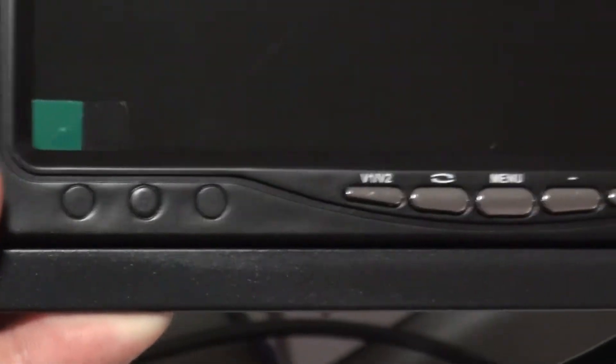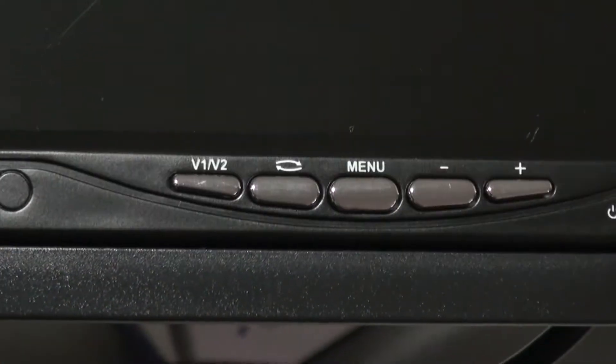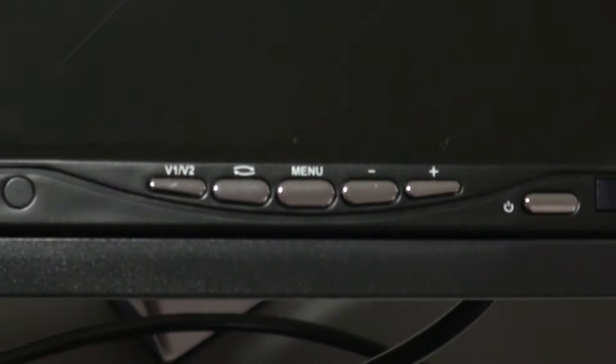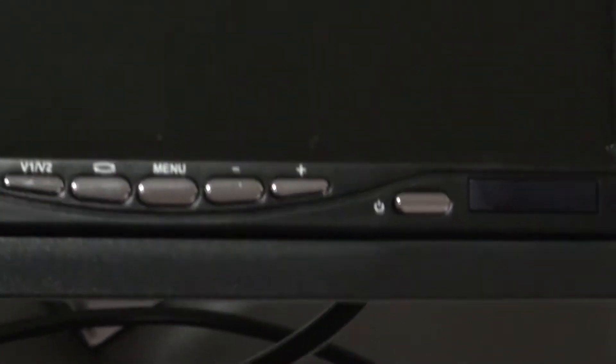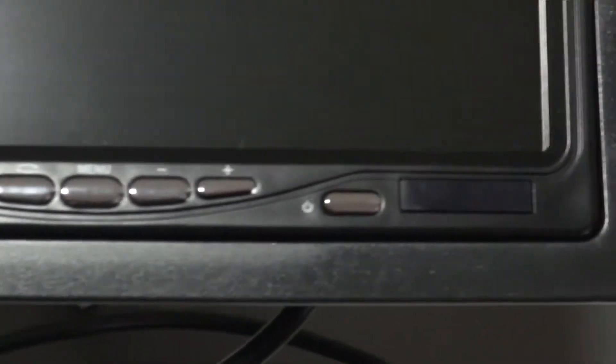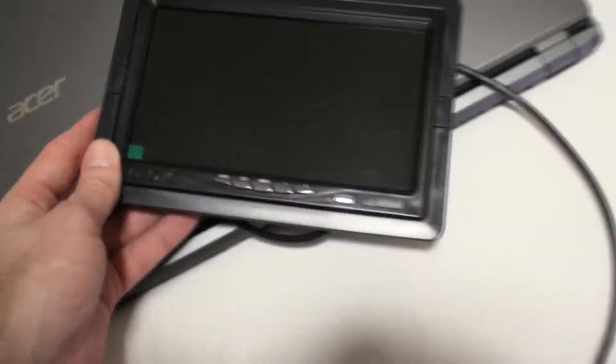All black plastic exterior. There are some menus: V1 and V2 which I presume are different inputs. There's what looks like a refresh button in the middle — I'm not sure what that is. We've got a menu button, plus and minus which I presume control brightness or volume or both, a power button, and a remote control sensor on the side.